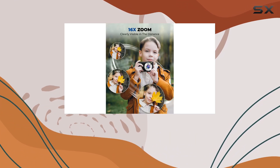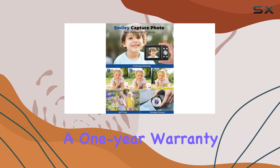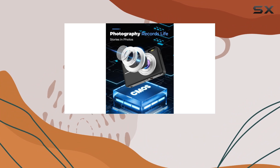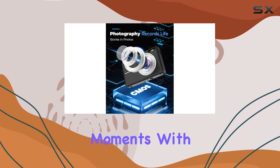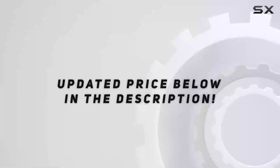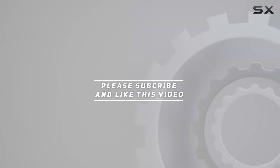Whether it's a birthday, Christmas, or a well-deserved reward, the Sohila DC403 makes for a fantastic gift, and with a one-year warranty, you can rest easy knowing you're covered. Unleash creativity, explore the world, and capture moments with the Sohila DC403 kids camera. Check out the video description for an updated price, and thank you for watching.